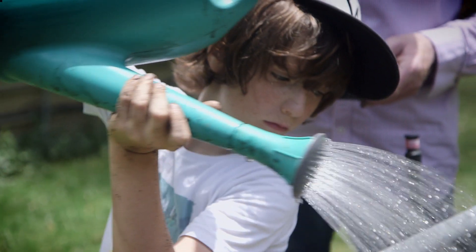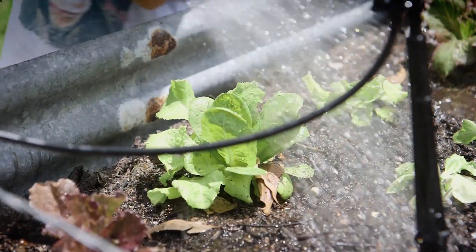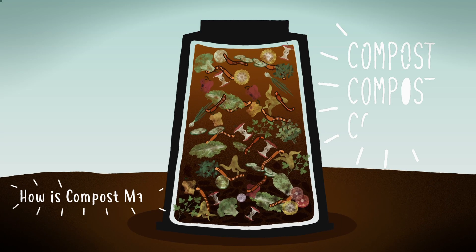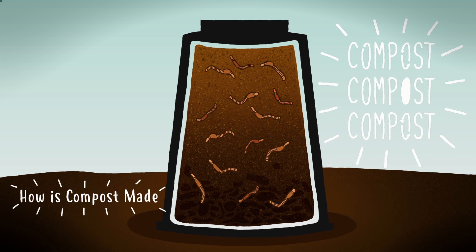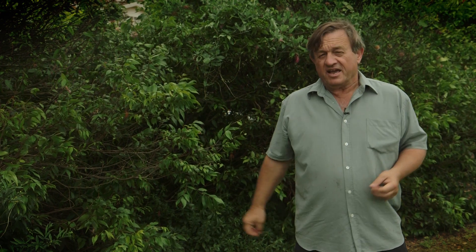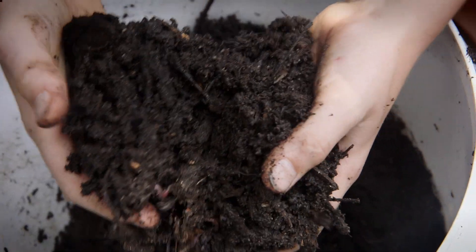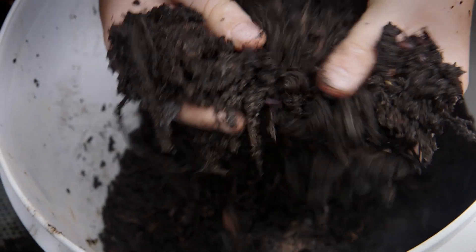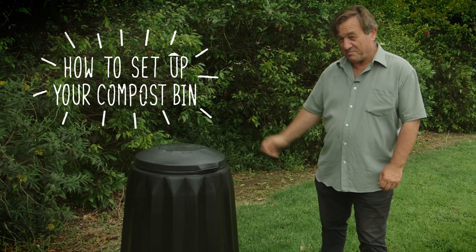Why not keep that organic waste at home where it can be recycled into rich fertilizer and mulch to feed your garden and allow you to grow your own food? Compost is formed when microorganisms and earthworms feed on organic matter. As they digest it, they chop it into smaller and smaller particles until you're left with a really fine black material called humus, which has a wonderful earthy smell.